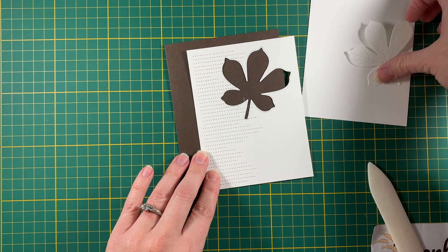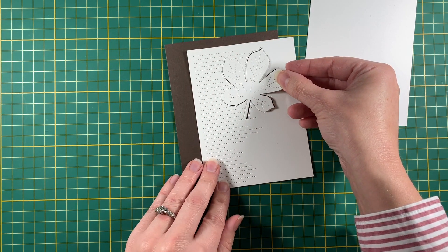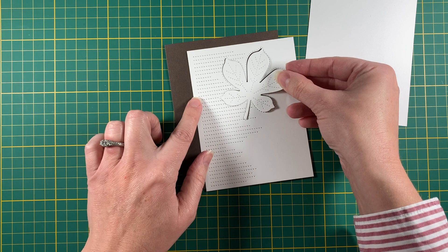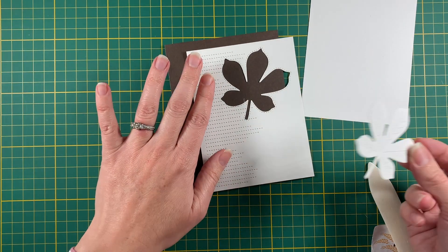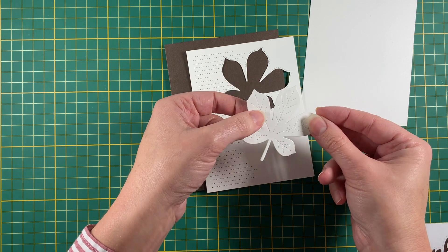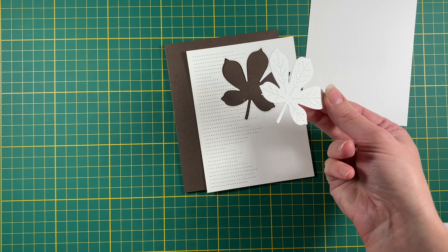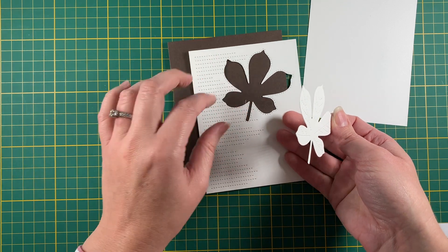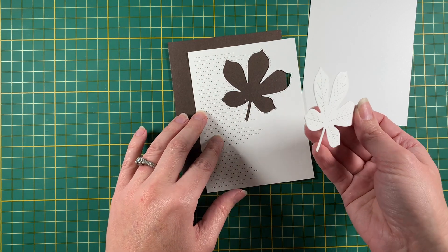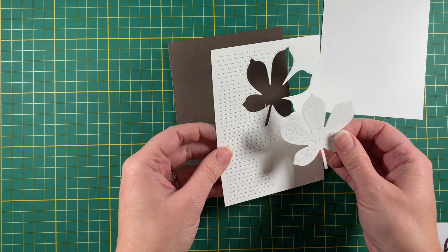I've gone ahead and die cut this using this die from the set and it gives this very pretty stitched texture. What I did first is I cut out the leaf and then ran it through the machine again with this die. You could do this first but then your leaf will be left with little pieces of stitched dies on it. I decided to do the leaf first because then I can use this for a different project — but it turns out for this project too, and I'm going to show you that now.